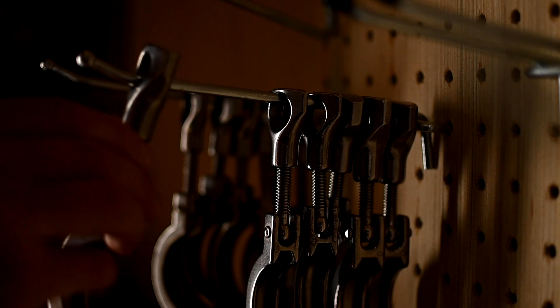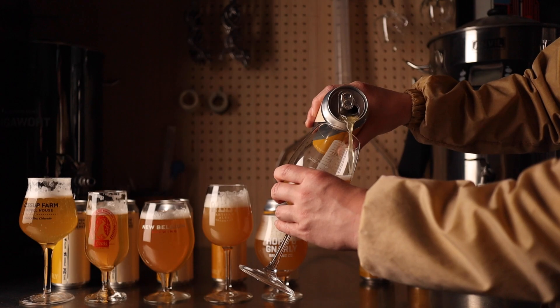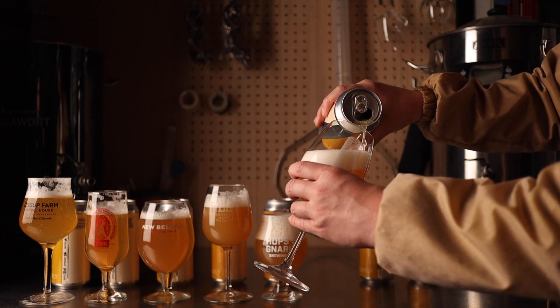On the last episode of Hops Gnarly Brewing, I looked back on everything I learned from examining each component of a hazy IPA and I made my best batch yet. I'm not ready to stop experimenting but I'm definitely ready to shift my attention to a new question.